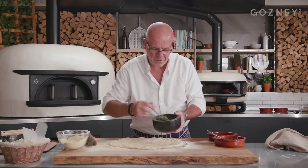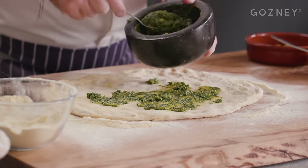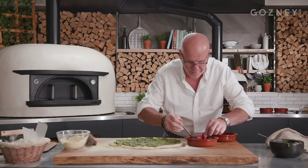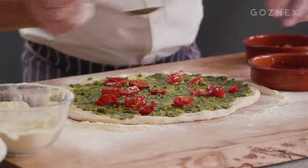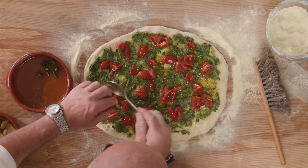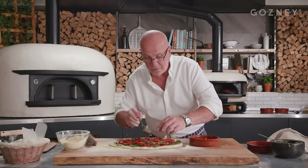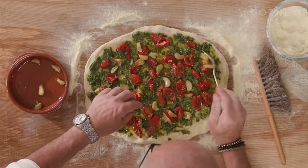Then we start with the pesto first. Be generous with it — a lot of pesto. Spread it all over. I love the color already. Right to the edge. Then more flavour — I'm going to add the tomatoes now. Sprinkle your tomatoes all over. Look at those colors. You can do this with cherry tomatoes also. What you want is colors — really flamboyant. And our garlic. How much garlic you put in there, that's up to you. If you're on a date tonight, don't put too much. Smells divine.